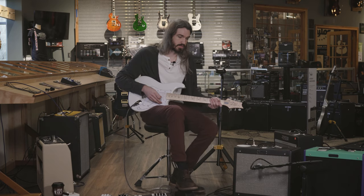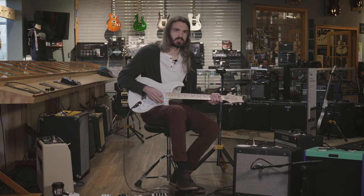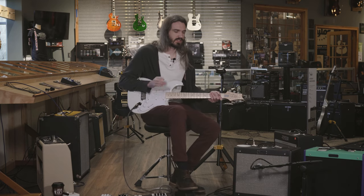The Silver Sky going into the Fender Blues Junior is a perfect combo. You get that Fender amp tone but with PRS sensibilities. You can find it here at More Music.